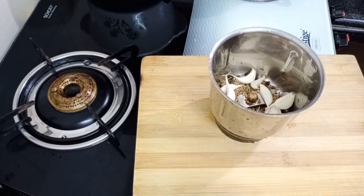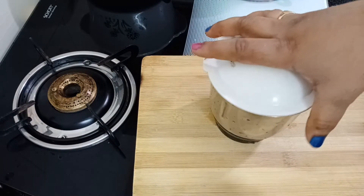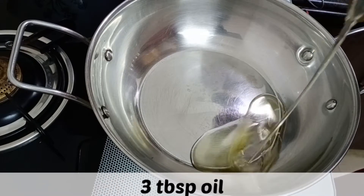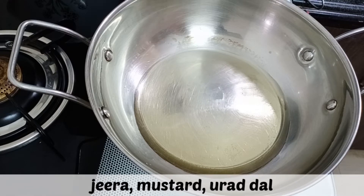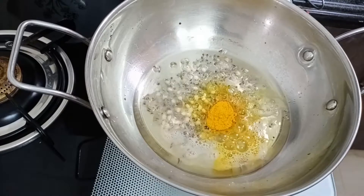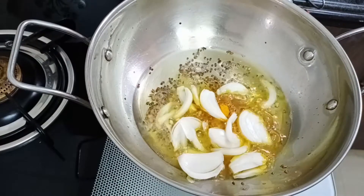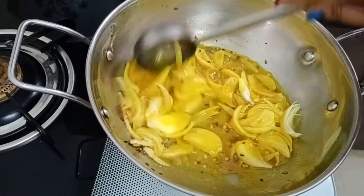Add 4 tablespoons, then 1 tablespoon. Add to the mixi pot and add 3 tablespoons. Now add the edges and cut them.